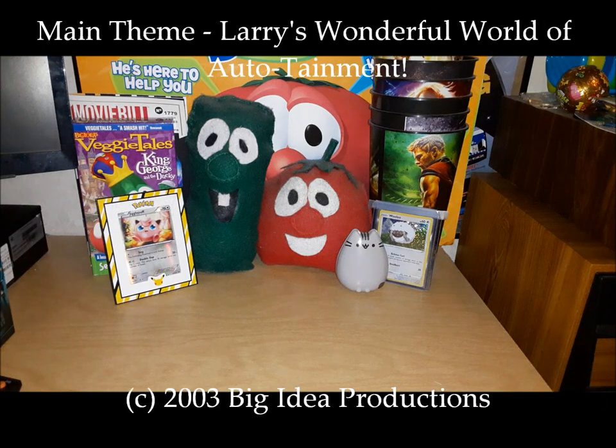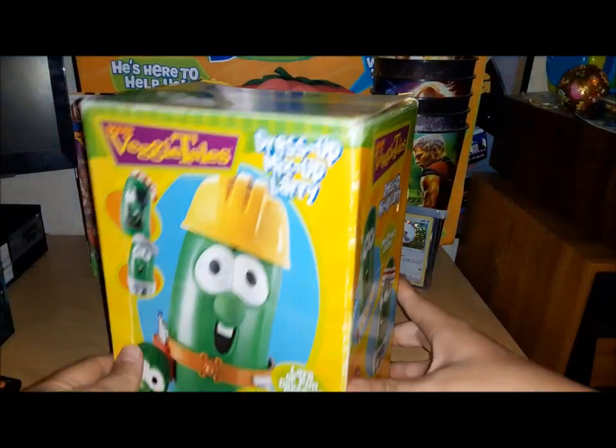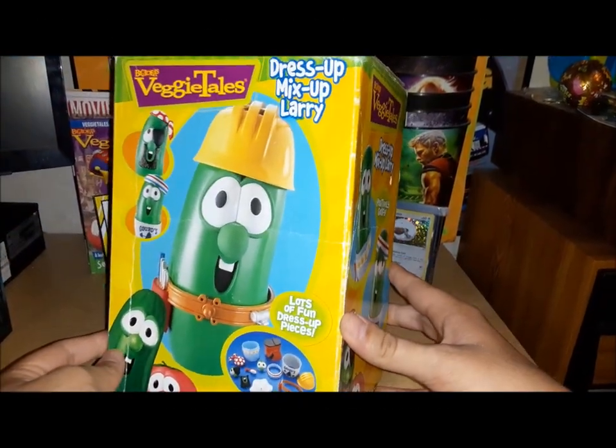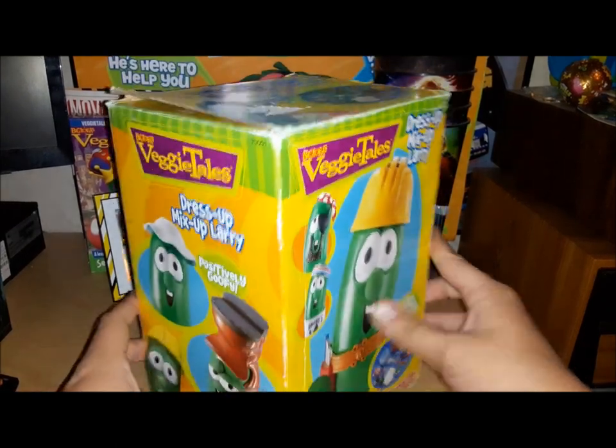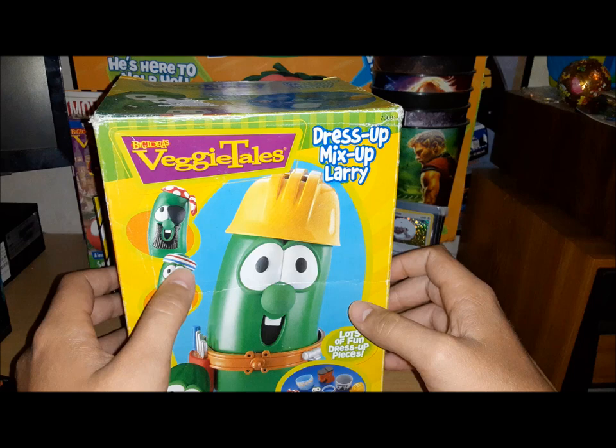Hey guys, Joe Davis Eki here, and welcome to my unboxing video of the Dress Up Mix Up Larry. This is the original 2000 version. I will say it is missing two pieces — that being the stand and the headband — but that is completely fine.